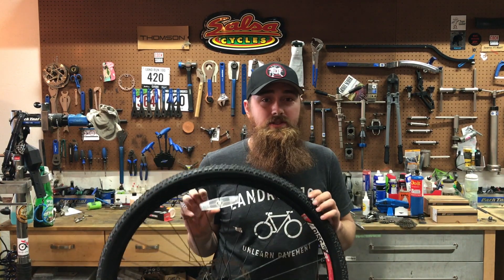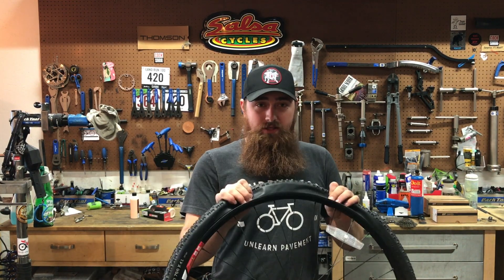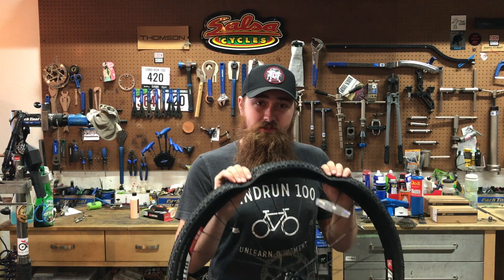Sometimes it's a little expensive to retrofit some of this stuff, but usually it's pretty easy and it's definitely worth the money. Less weight, better rolling resistance, fewer flats — all the best things.